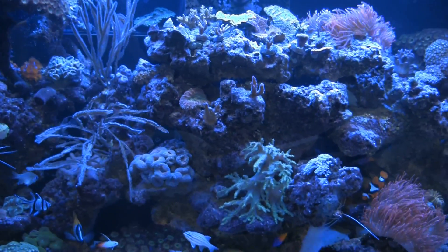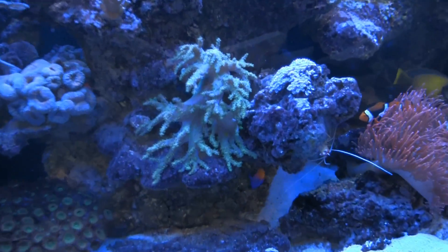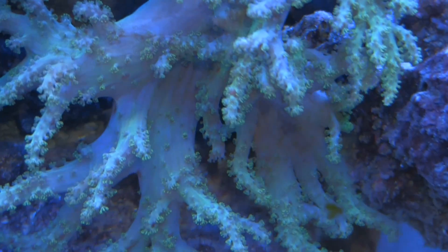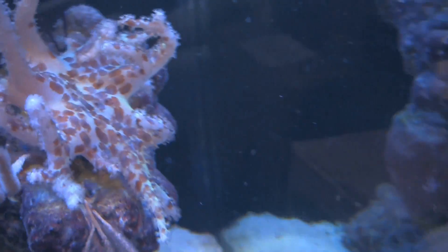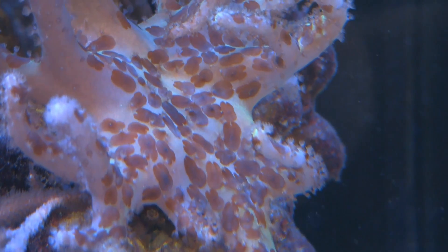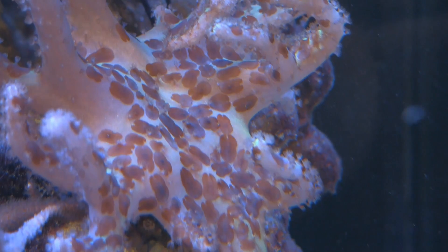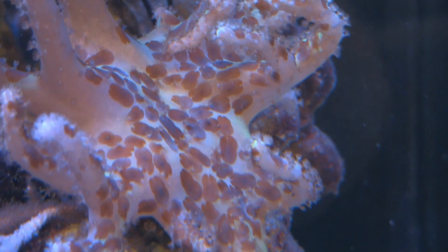This is my own reef tank, it's 180 gallons, it's doing fairly well. I've got a few corals here that show some of the flukes inside. Some of them are not real obvious, yet in other places — such as this soft coral here — they're very obvious. If we set the camera here for a bit, you can see them moving around, and all those little dots are not psychedelic coloration; those are actually flatworms. Our goal today is to try to eliminate as many as possible.